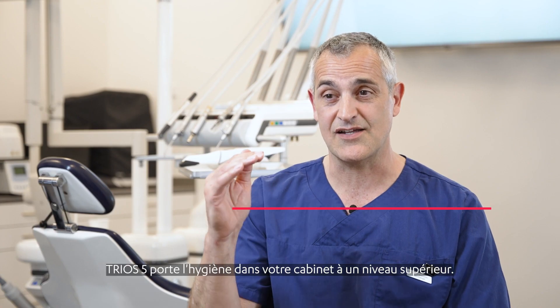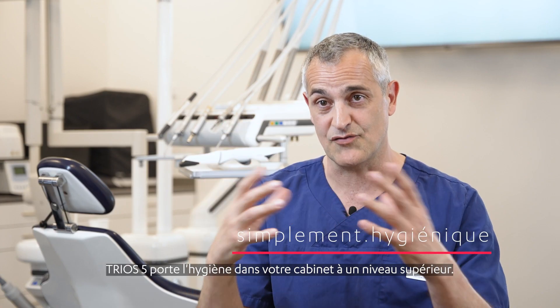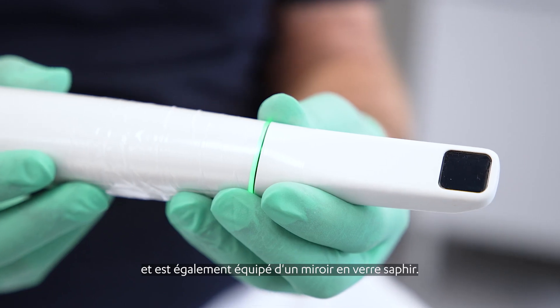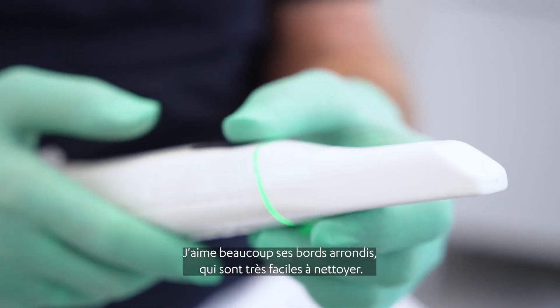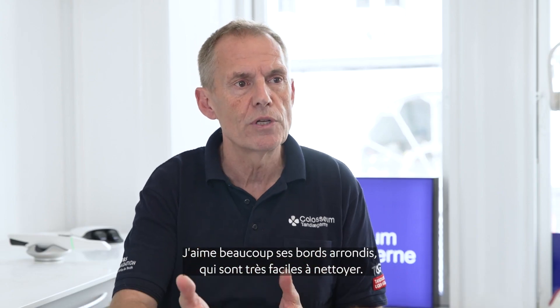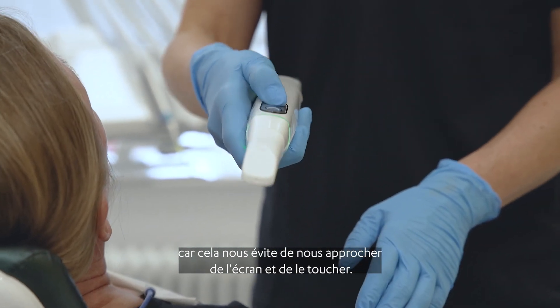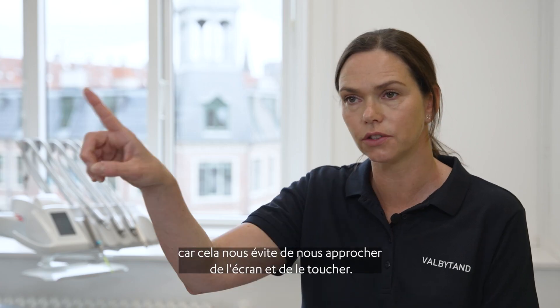The Trios 5 is on the next level in regards to hygiene. You've got this enclosed body, you have the sleeve over it, and then you have the sapphire glass. I really love the round edges around it, so it's very easy to clean. I think it's genius with the scanner as a pointer, because then we don't have to go to the screen and touch the screen.